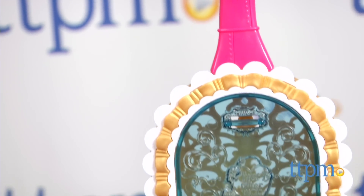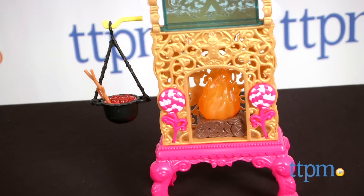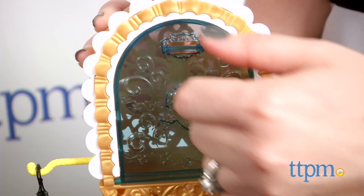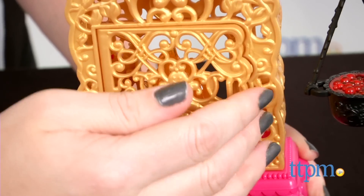The playset includes a two-story oven with removable flames inside, a hanging cauldron on the outside, and two working doors, including the secret back door that was inspired by Ginger's fairy tale story.